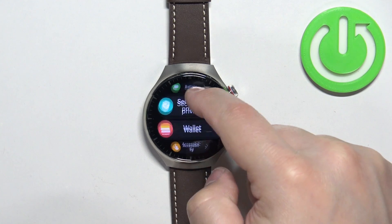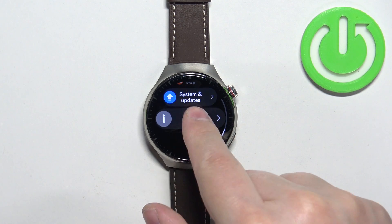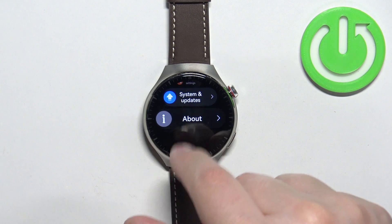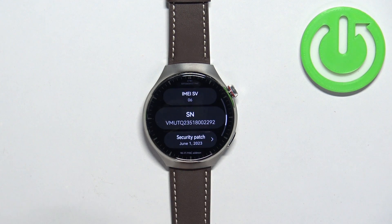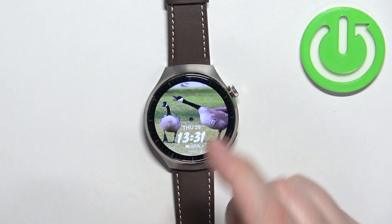In Settings, scroll through the menu, find the option called About, and tap on it. Here, scroll down to find the IMEI number — here we have it. So the IMEI number is right here, and the serial number is a little bit lower, right here.